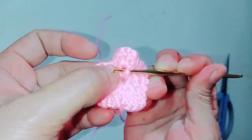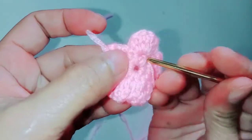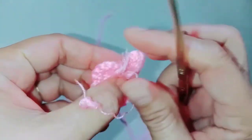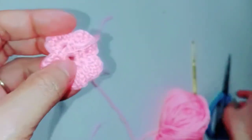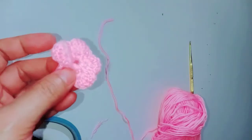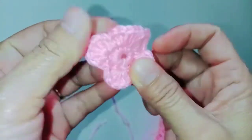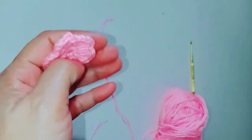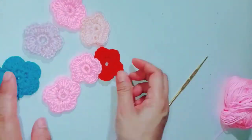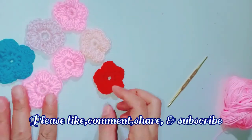At the back — weave it in at the back. So this is our very simple and basic flower. It's very cute! In the next video I'll show you how to connect them together to make something beautiful — it can even be made into a placemat.